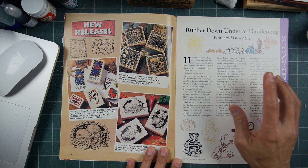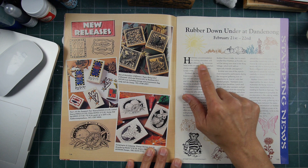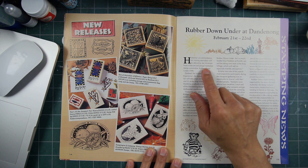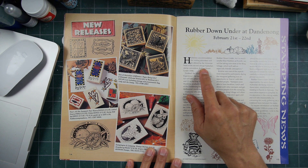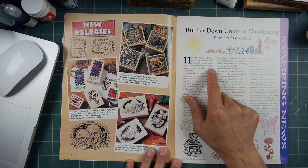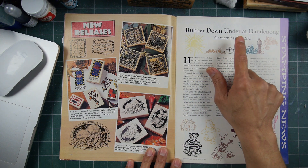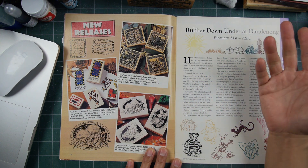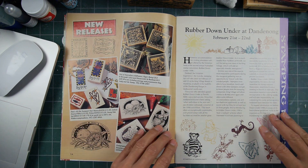Now this is where I found my date. They were saying this was the second annual Australian Stamp Convention, Rubber Down Under, 1998 — going to be February 21st and 22nd. So that being said, this was probably a 1997 publication, maybe early 97.